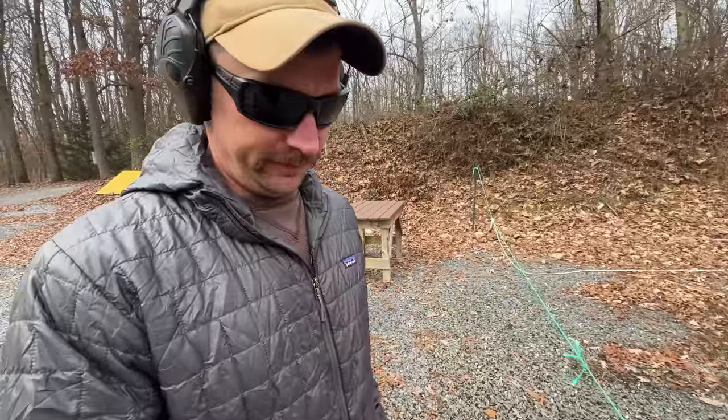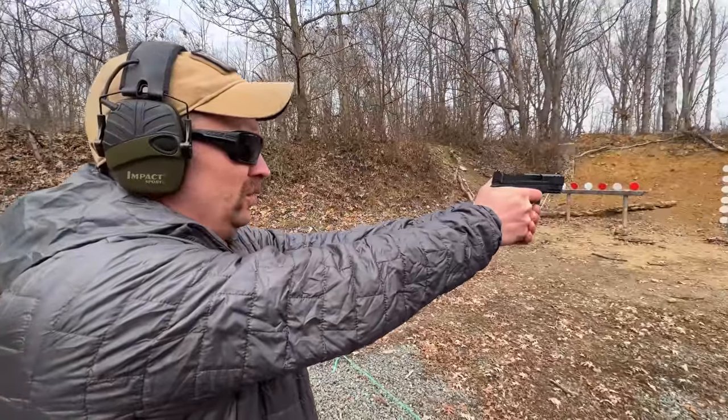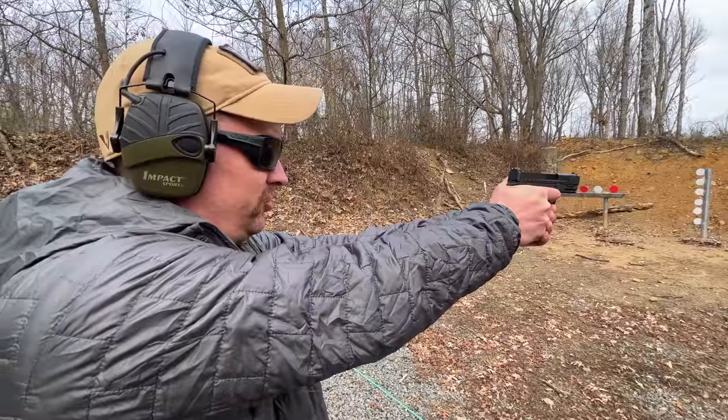Josh, you've got to try it. So first mag on the Smith & Wesson Equalizer. That trigger is horrible.